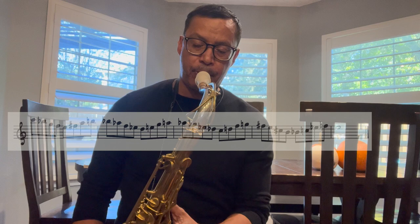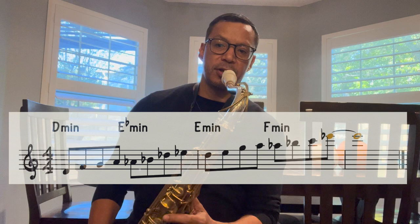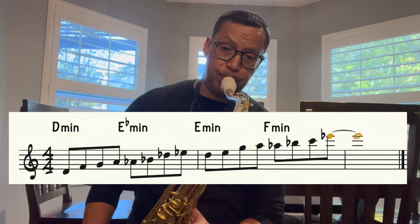Let's try modulating — changing key using a half step or a whole step. I'm going to play it super slow. If I wanted to keep the chain going I could keep going to F-sharp, but I can come back down if I'm at the top of my instrument. So let's do F-sharp and come back down, but every time I change keys I'm going up a half step.